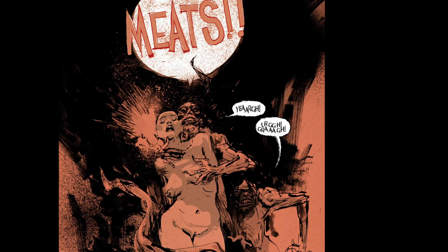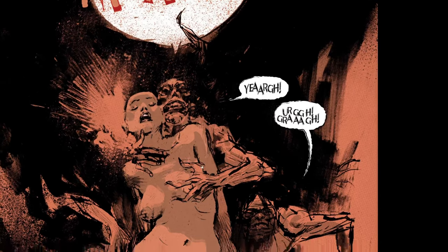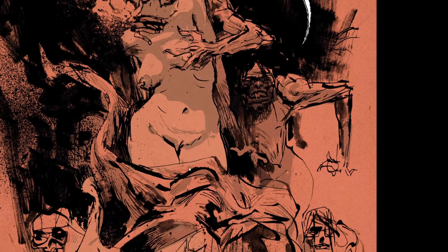He's got some Phil Hale in his work. I know that Ash is a big Phil Hale fan.